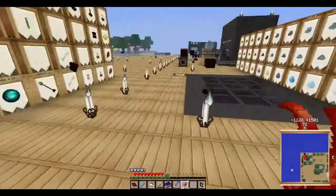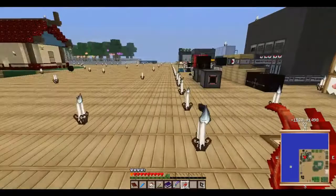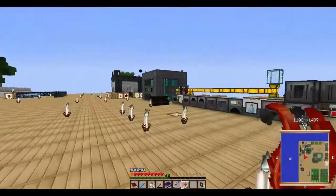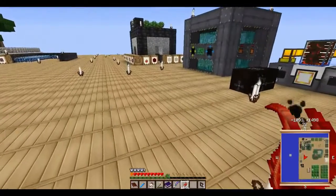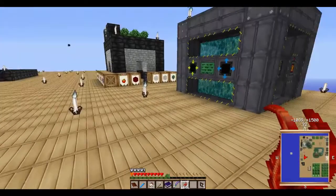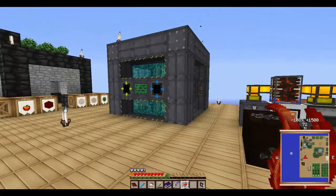I added a bunch and then started pulverizing them until I had more than enough sulfur to create your yellorium. Your yellorium is real, real big in the Big Reactors mod.